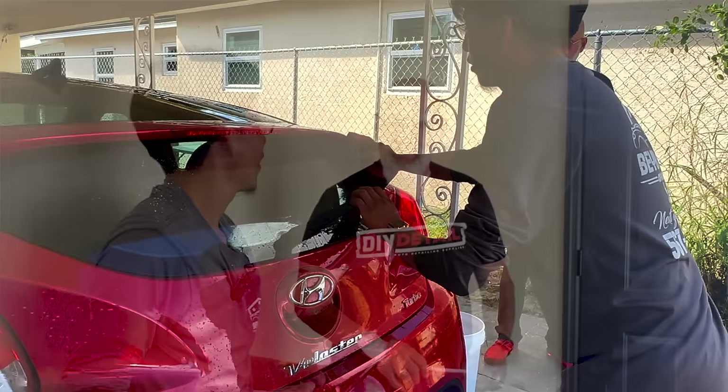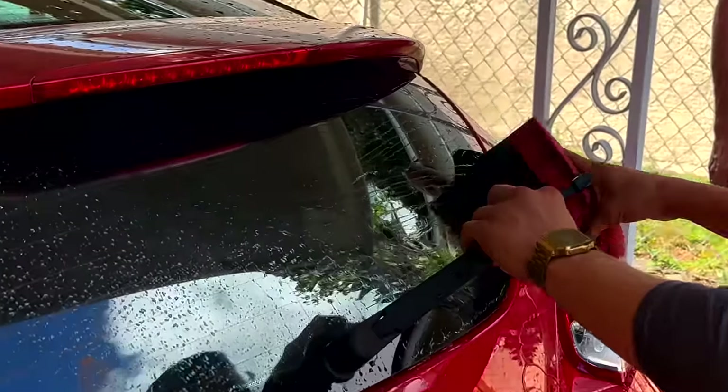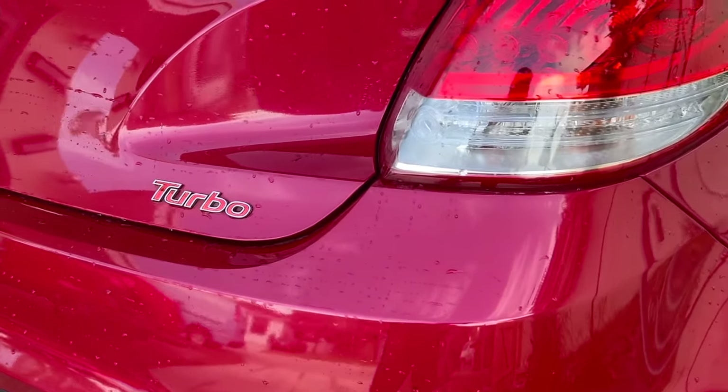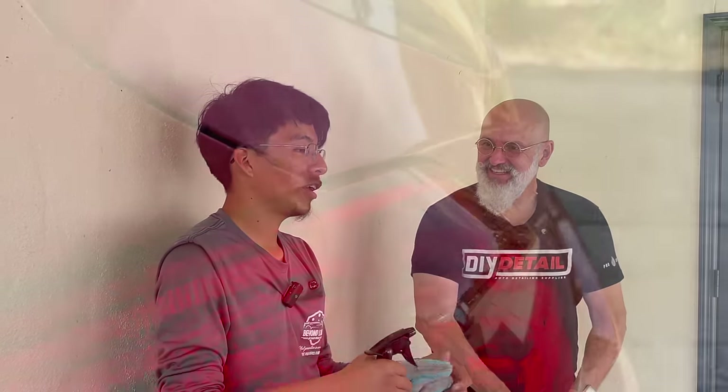Seeing how dirty this vehicle came, I would have figured it needed a foam wash, but that wasn't the case. We used a rinseless wash and the car is just as clean as it would be with a foam wash. It's not a difficult process — it's a technique. Once you have the technique down and understand the limitations of the product, there's no vehicle that can't be rinseless washed. This is my first time ever doing a rinseless wash, and it was super easy.